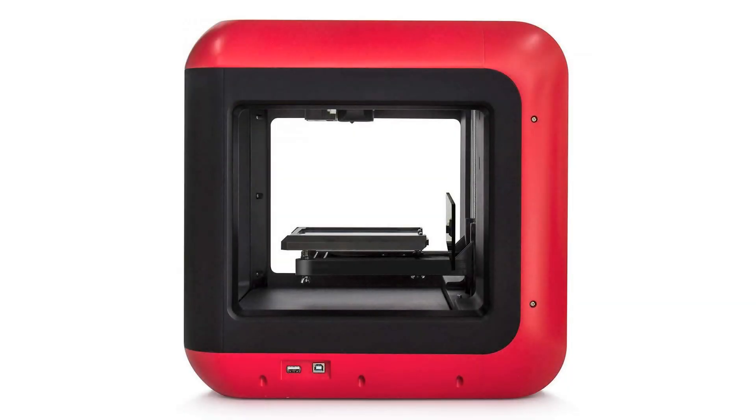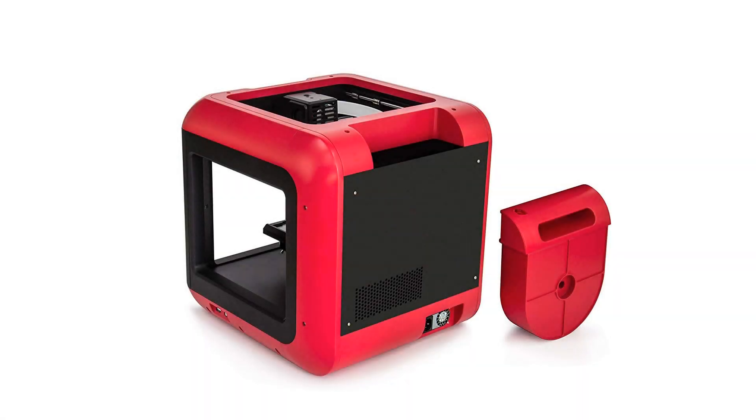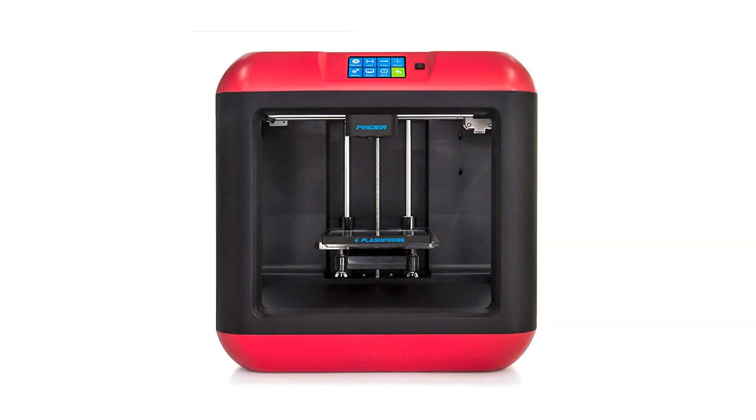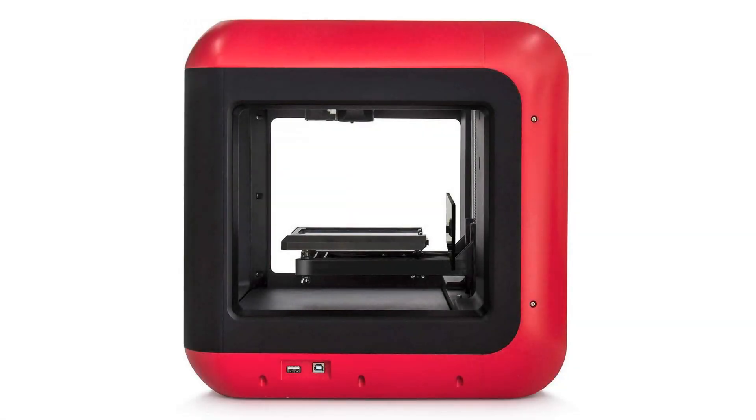Operation is easy — just like your smartphone. The Finder sports a 3.5-inch HD IPS touchscreen at the top of the printer with big, easy-to-understand controls. Only four taps to start your print — no need to hook it up to your computer. See previews of model files so you know exactly what you want to print, and view real-time printing status so you know when it will be finished.